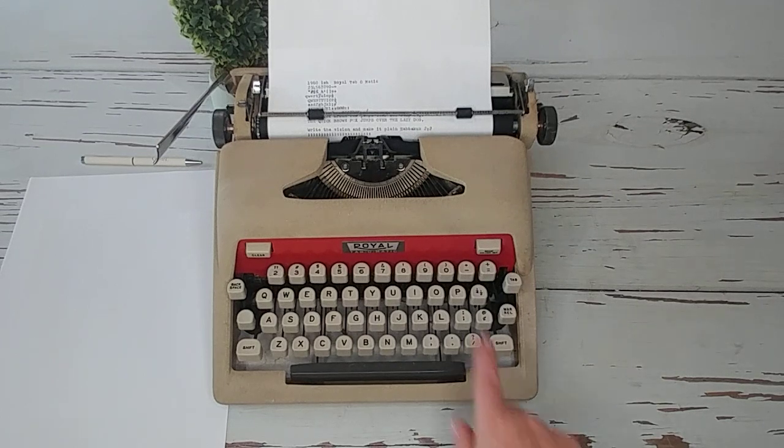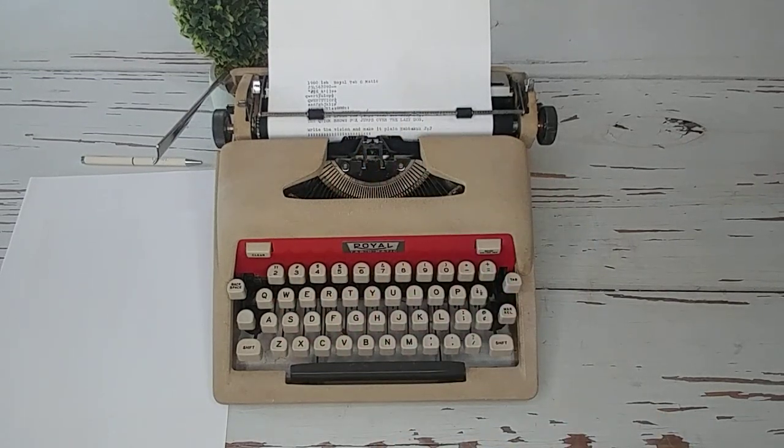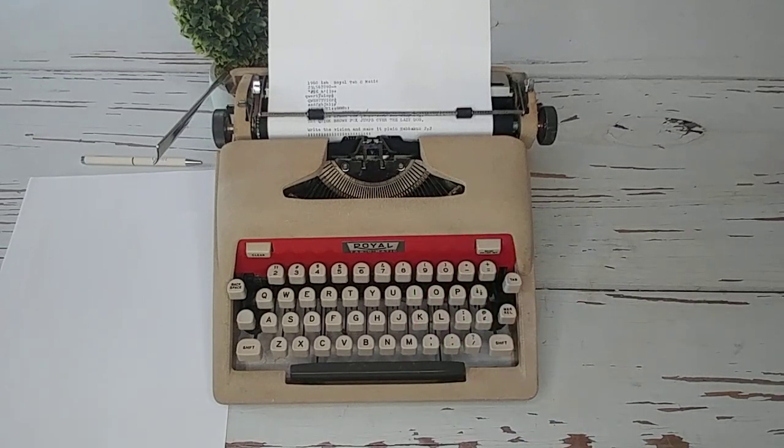If you've got a Tab-O-Matic and you know the date of yours, let us know — it can help us date some of these. We can also let the typewriter database people know. Anytime you have information on a typewriter, go to typewriterdatabase.com — that's not my website, but they are really trying to keep a good database of all the typewriters, their serial numbers, dates, and information. Anything you have would be very helpful.